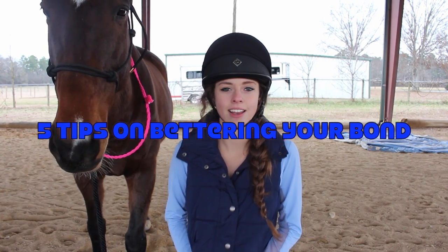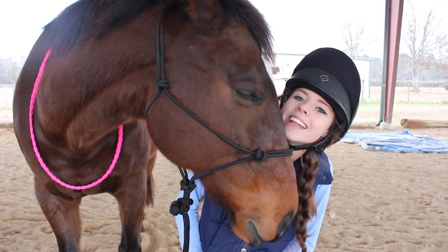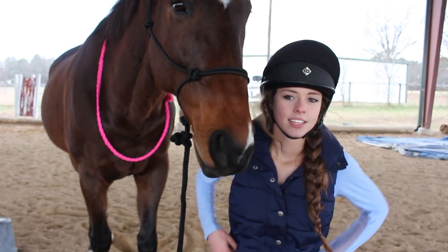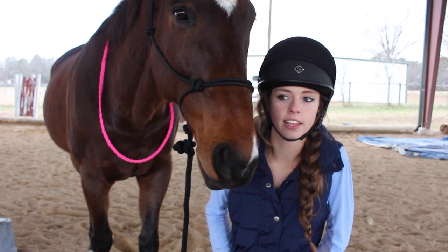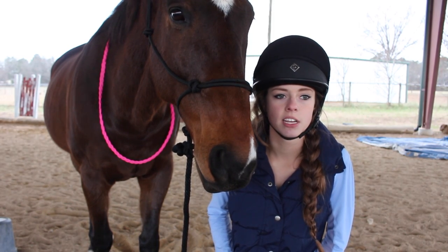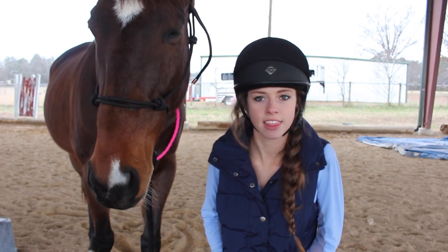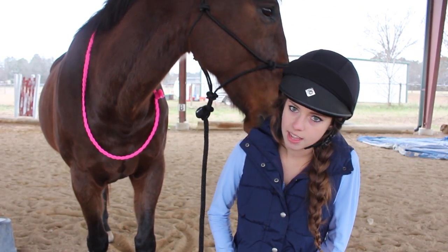I'm gonna give five tips today on how to better your bond with your horse. Tip number one: don't come out just to ride. So, since it is off-season, I don't have to be constantly riding all the time. When I come out here, sometimes I just come out to mess around like I did today. I put a tarp down and played with him over stuff like that and just came out to have fun with him and mess around and let him be a horse.